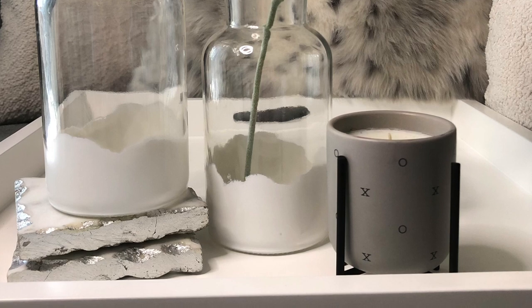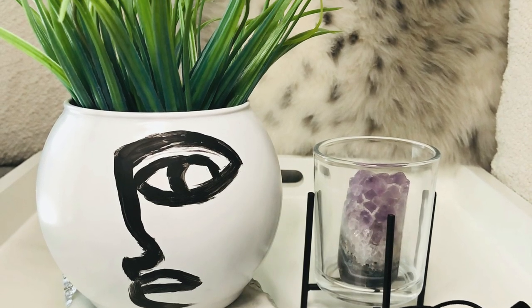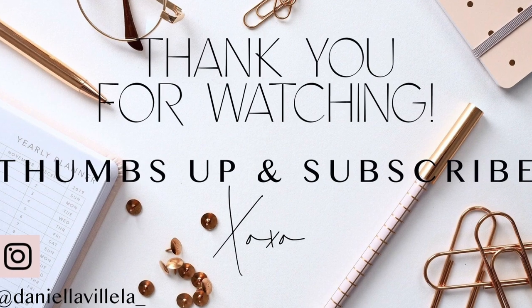Let me know what you guys think in the comments and let me know which one was your favorite. Make sure that you hit that subscribe button if you're not already subscribed, give this video a thumbs up if you like it, and thank you guys so much for watching — I will see you guys next time, bye!